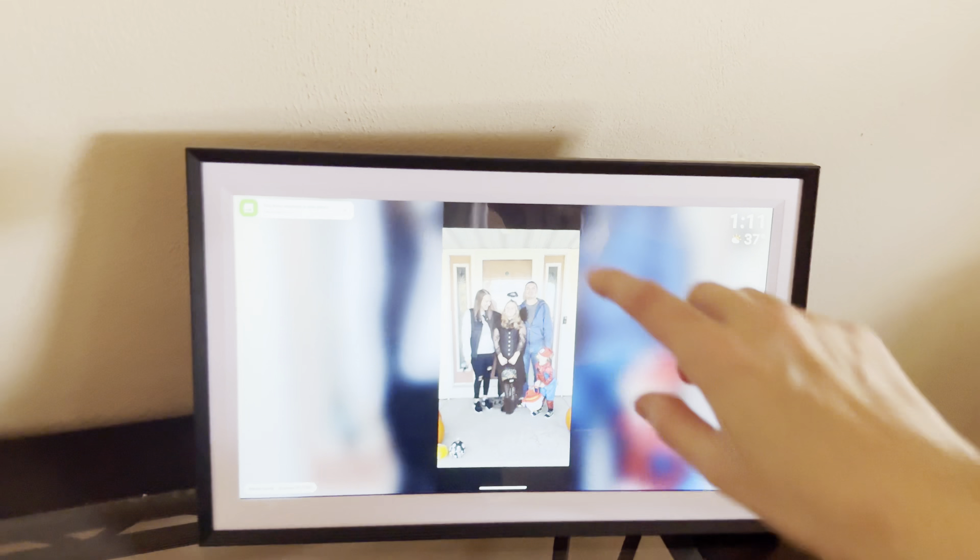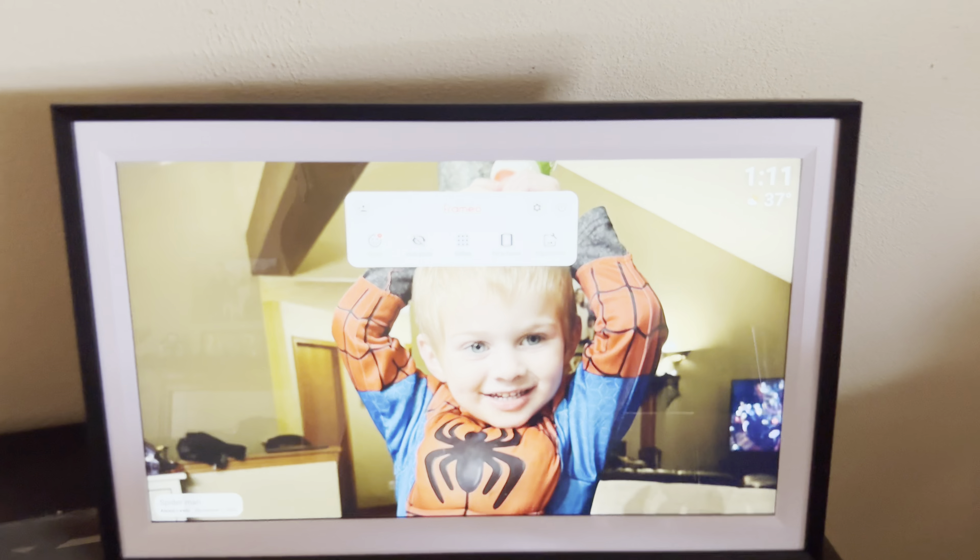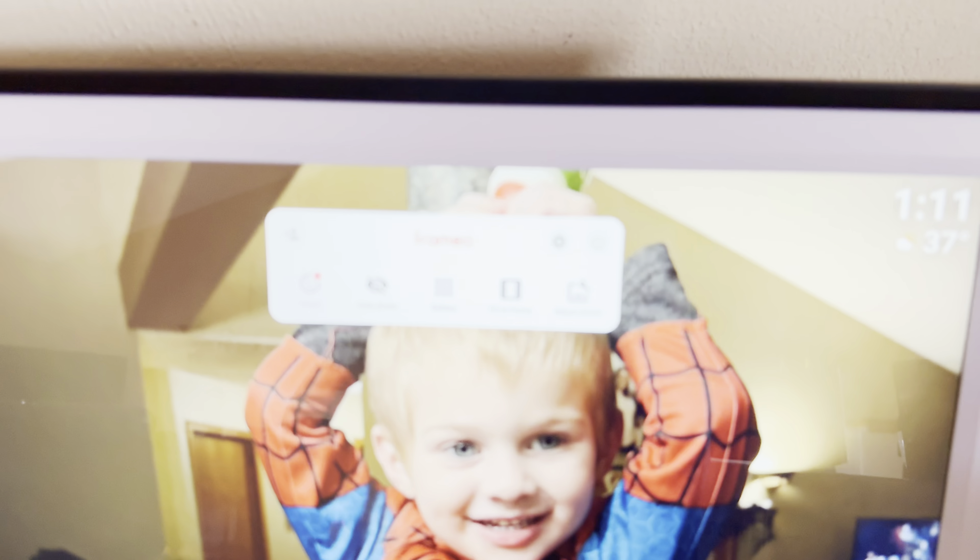If you're in the market for a digital photo frame I would definitely recommend this one. The price point is really reasonable for what you get. The app is super easy to use — I had no issues connecting it — and it just fits in perfectly. I love that I'm able to just touch the screen to look at the photo and adjust it as needed. It's got so many capabilities from the device itself and from the app, and I love being able to look at all our family photos and have them updated without having to worry about printing them.